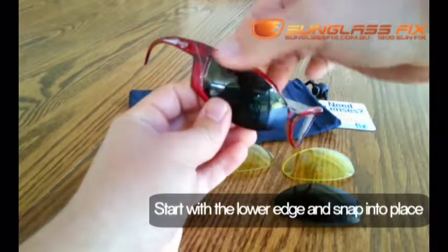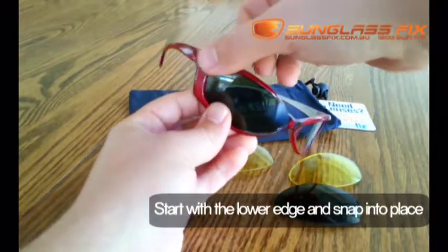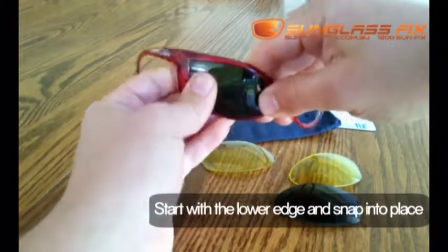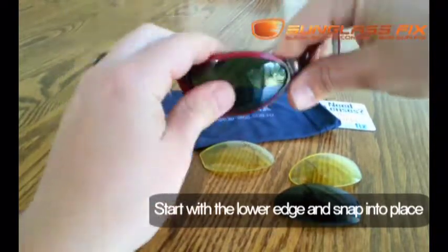Always go from the tail side first, and then work your way to the nose side. These ones are pretty easy and they'll just click straight into place.